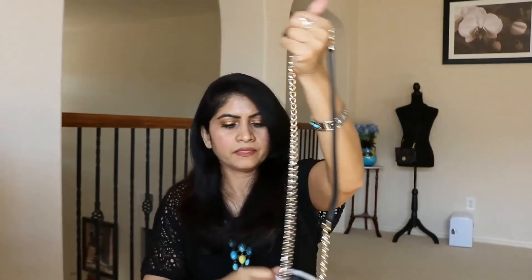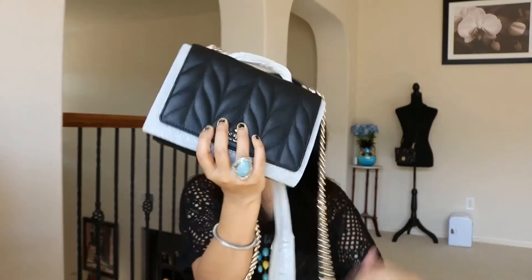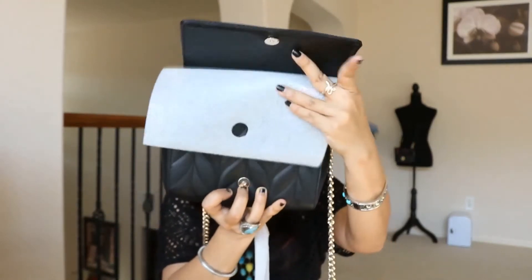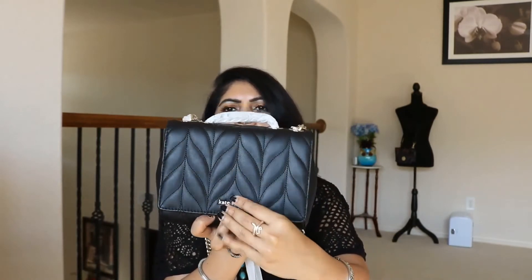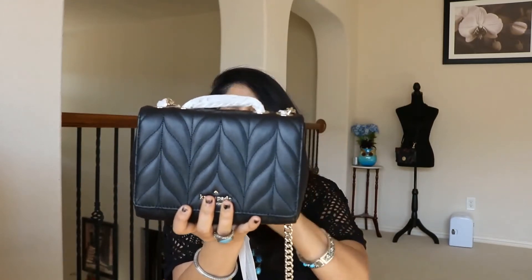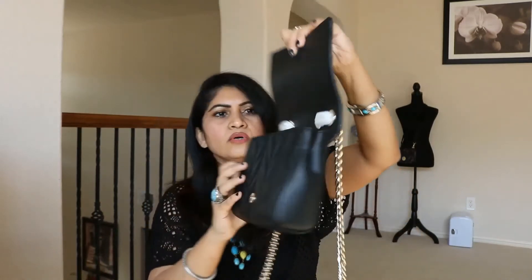This one has a lot of chain, as you can see. Even the other one, you couldn't detach it. I'm just going to open this. There's a pocket in the back here, so I'm removing the paper. Oh my god, let's open it and show you guys - there's a beautiful logo here. So this is the folded style - it folds like that, and there's a magnetic closure so you don't have to struggle, you just take it close and it closes automatically. And this is full chain.